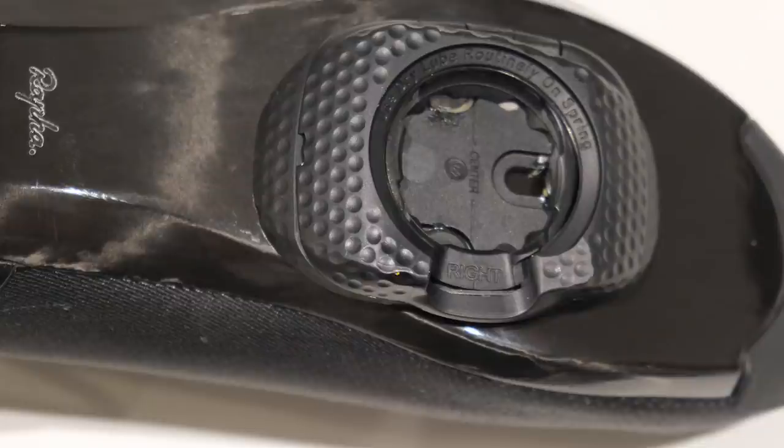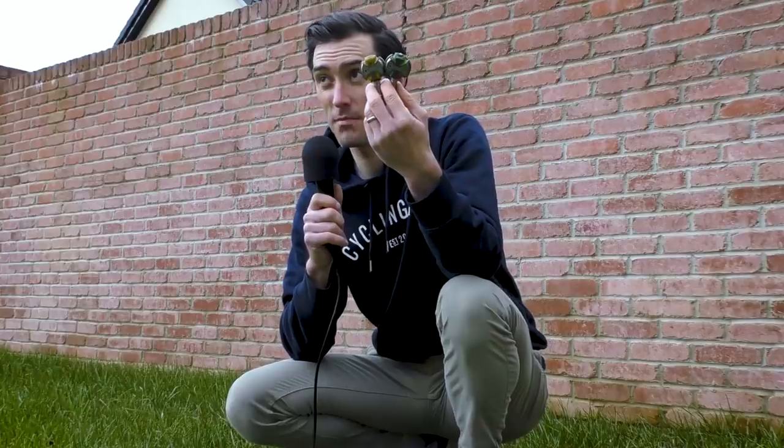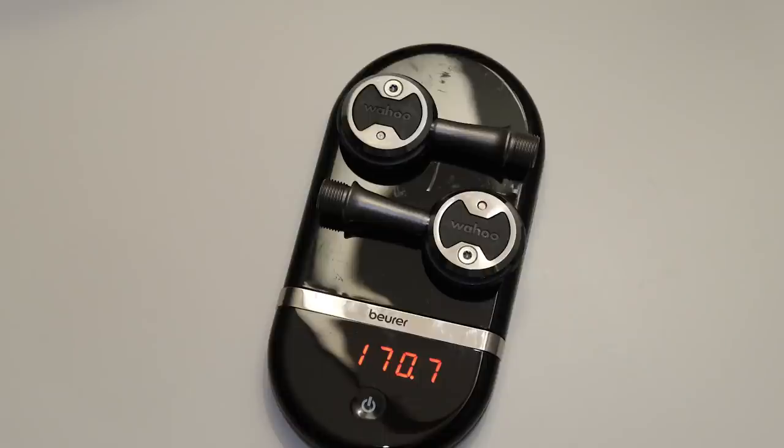Gone is the yellow cleat cover, and in is the black. And on the subject of color, the color options on Speedplay pedals are a thing of the past. Here I have a green and a yellow pair — you could also get red, black, blue, white, and pink at one stage. Wahoo will now only offer Speedplay pedals in black with the protective ring, and silver. Chip did say in the podcast that there could from time to time be limited edition team colors, but mostly it's just going to be black.